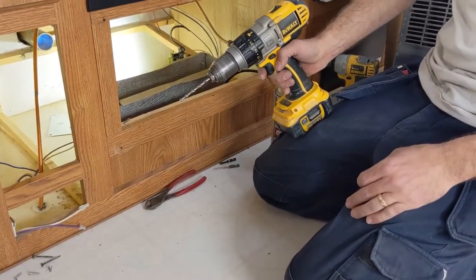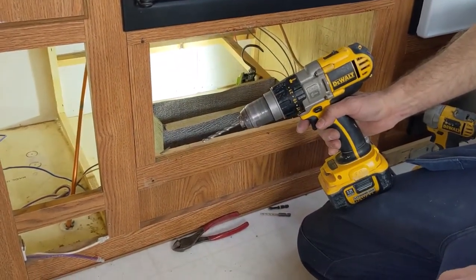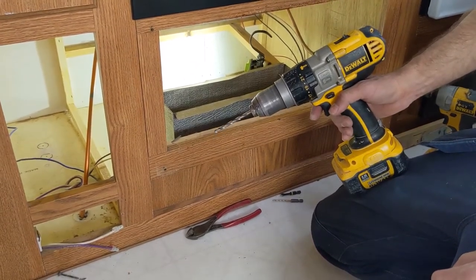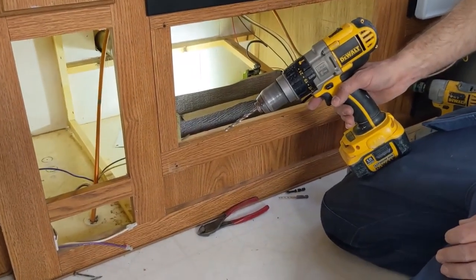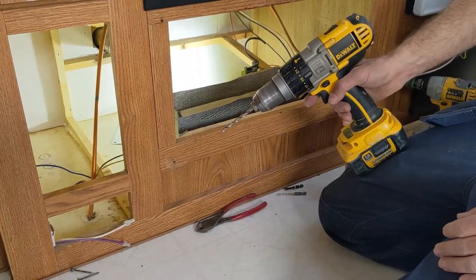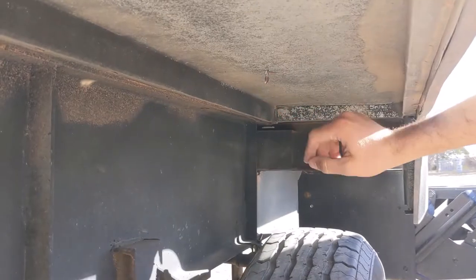I'm going to drill a pilot hole through the floor and just make sure it comes out in a convenient spot and that I'm not close to a frame member or anything like that. I've already looked — there are no gas lines and no electrical lines that I'll hit — but just making sure before we start putting big holes in the floor that this is going to work out well. Pretty good spot here.